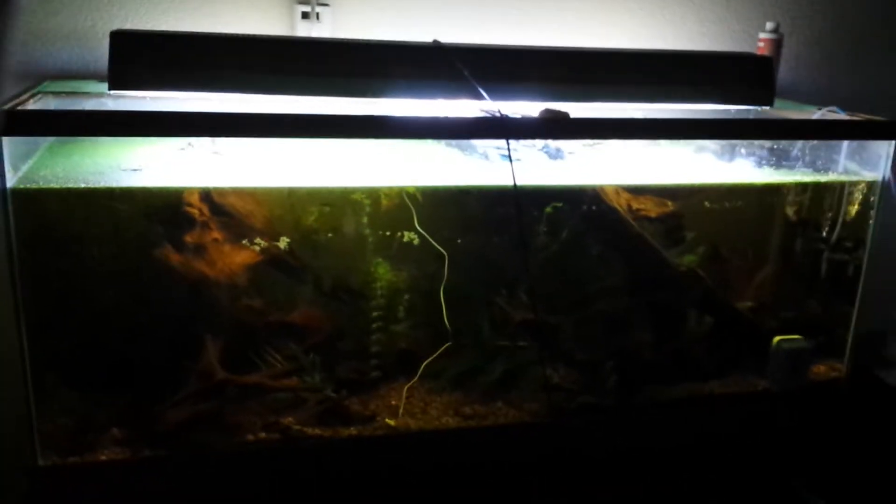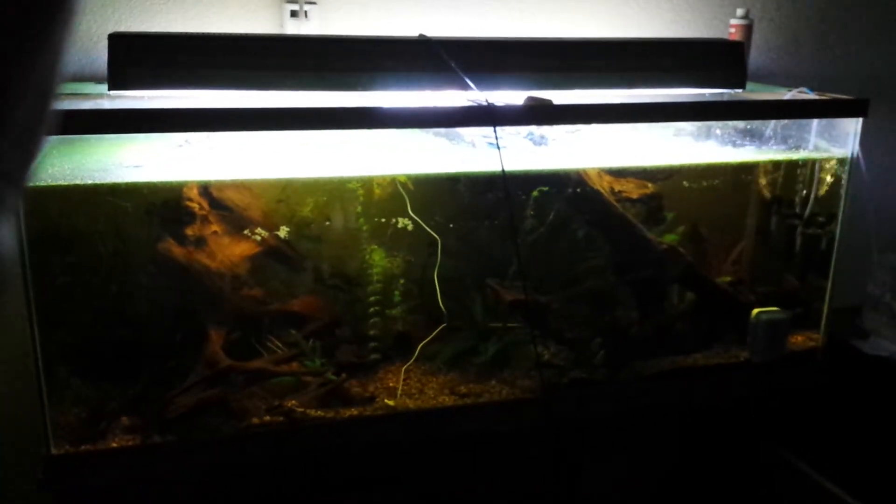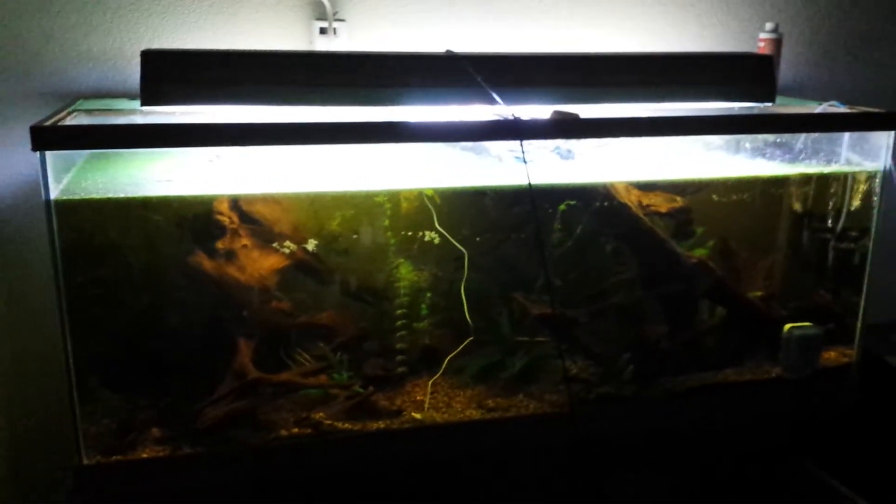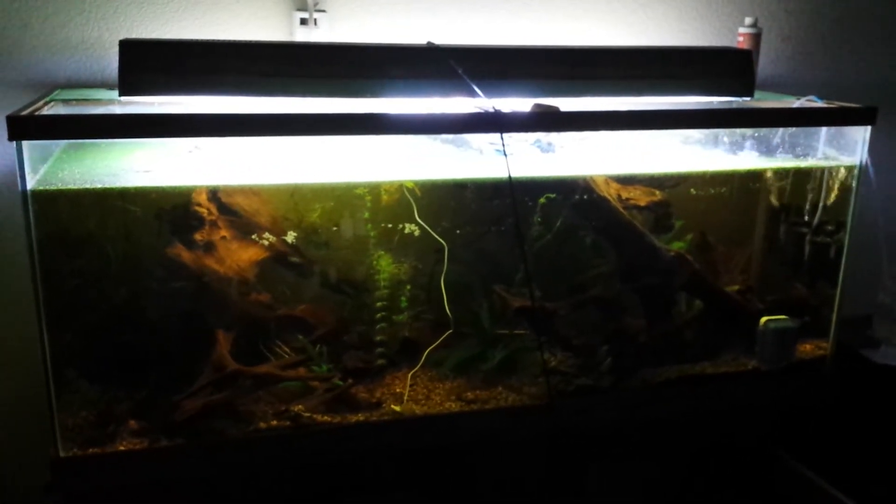This tank looks dark because there's a ton of duckweed on top. The water level is low, but in addition, it is full of tannins. I'm doing everything I possibly can to make these guys feel at home.